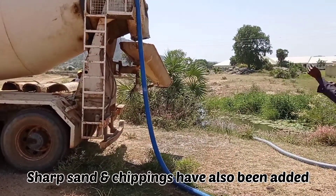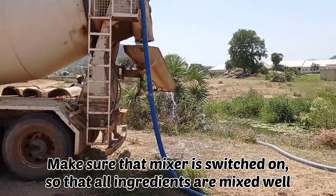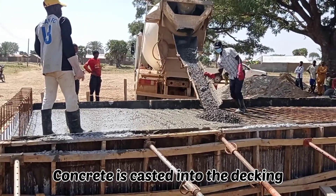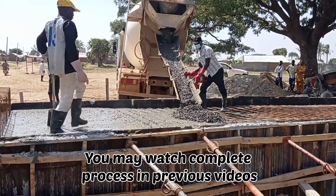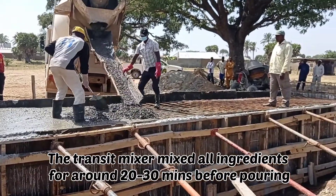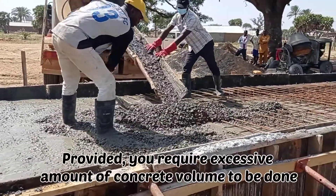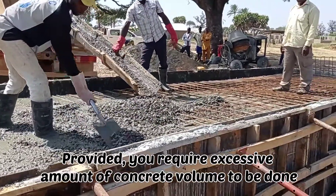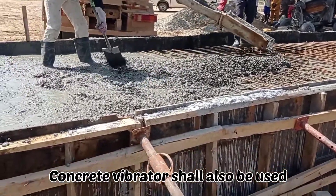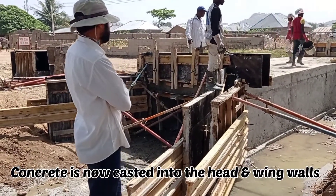The total capacity of this particular transit mixer is nine cubic meters. Whenever you are mixing the ingredients, you have to make sure that the vibration is on and the mixer is moving so that all the materials can be mixed properly. Here you can see that we are pouring this concrete into the decking. Since we had to use a huge amount of concrete, this is the reason why we had to use this transit mixer. However, if you want, you may also use the manual concrete mixer. Make sure you use a concrete vibrator whenever you are mixing this concrete.